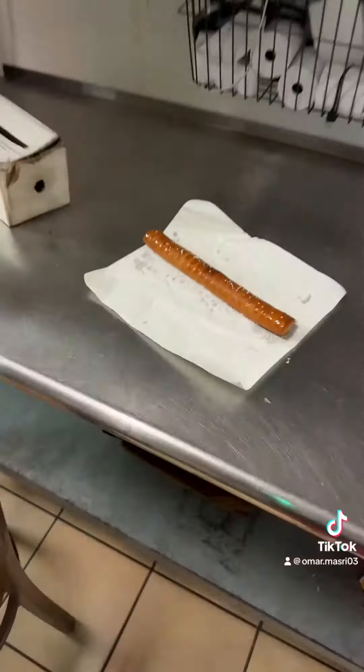It's like Auntie Anne's when you go to the mall and get the mini pretzels, just a whole footlong of it. With the mustard — get the mustard with it, the mustard is chef's kiss. If you want the honey mustard you can, but definitely get the mustard.